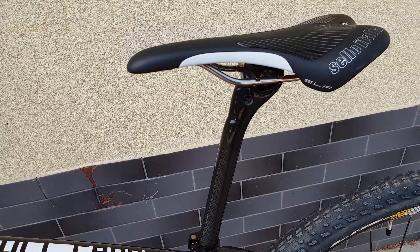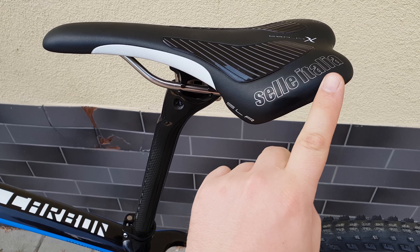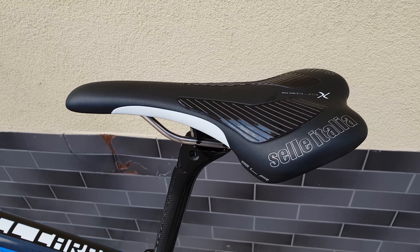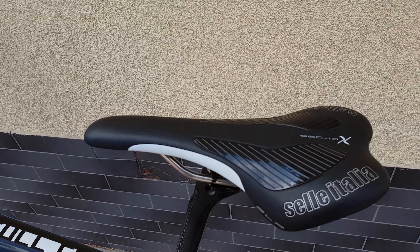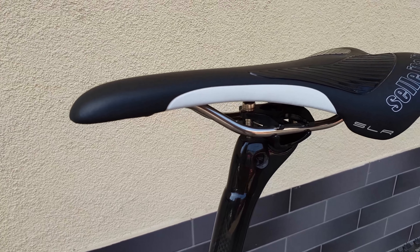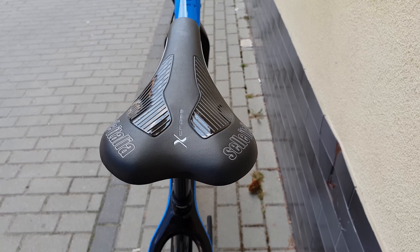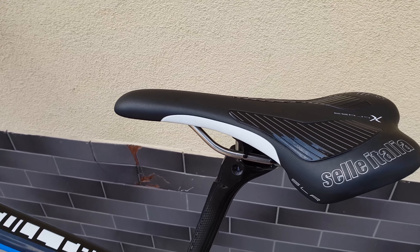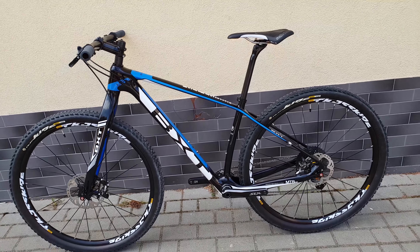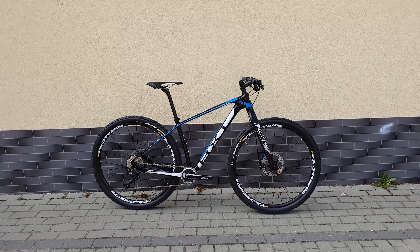The SLX saddle is also a little dusty from the store, but it's brand new, very nice, pretty expensive, and very light. Of course you could swap it for a cheaper saddle to bring the overall price down.